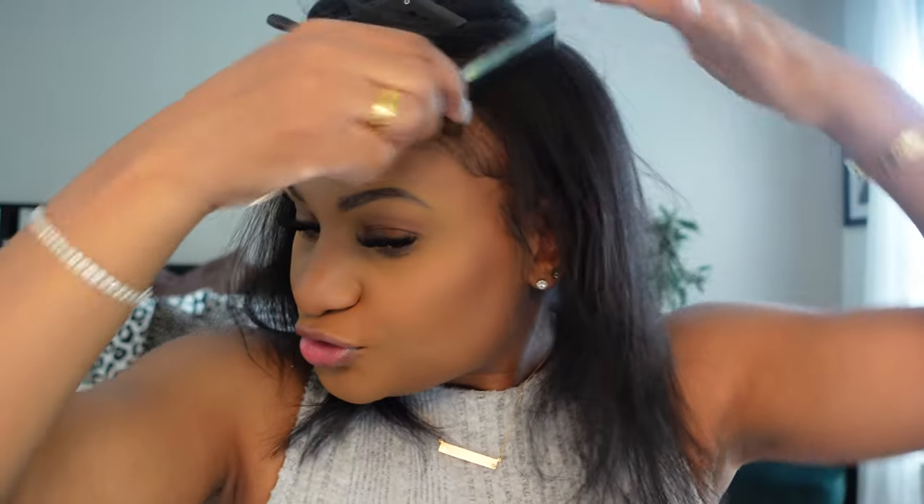It's super versatile. You can put it in a ponytail, do a half up half down situation, a side part, a middle part, a bun, a long ponytail look, or whatever.